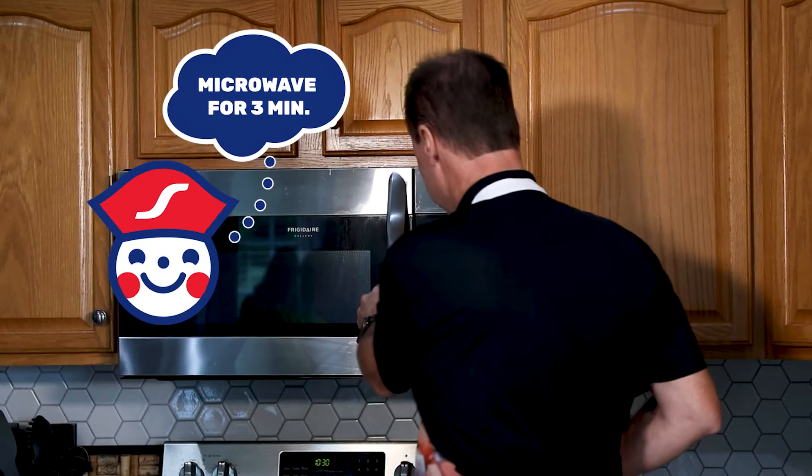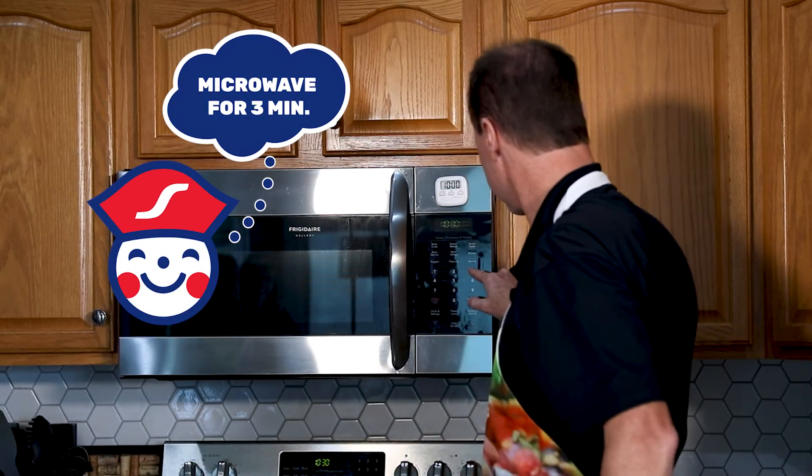You don't have to soak it in the water if you don't want — you can take it right out of the fridge, wash it, and put it right in the microwave. Put it in the microwave for three minutes.